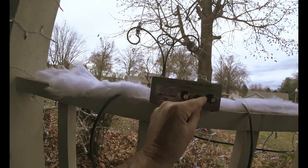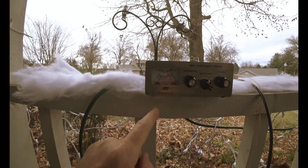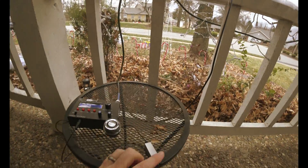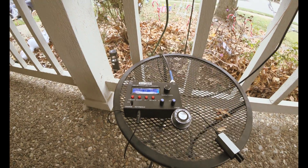And now you adjust this. Notice that I've got very low reflected, very good output — 4 to 5 watts. You tap it and you're ready to go.